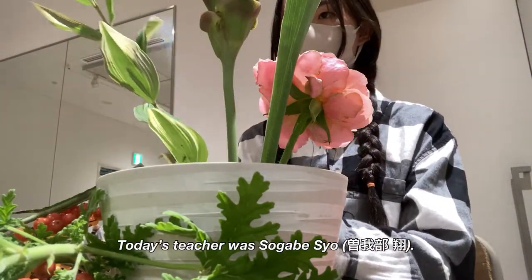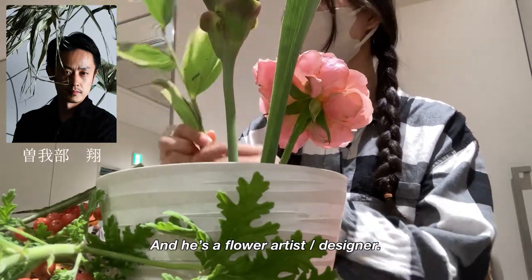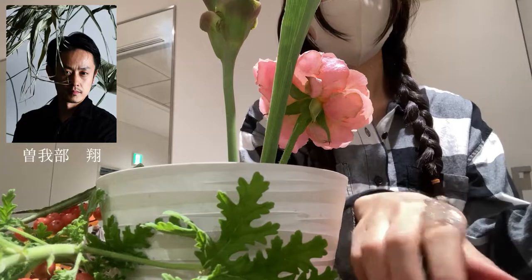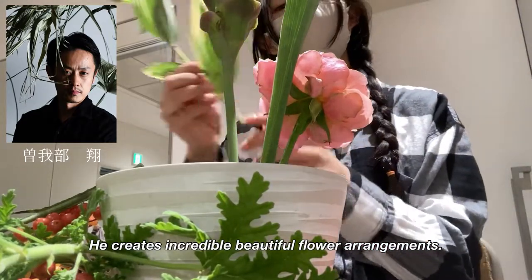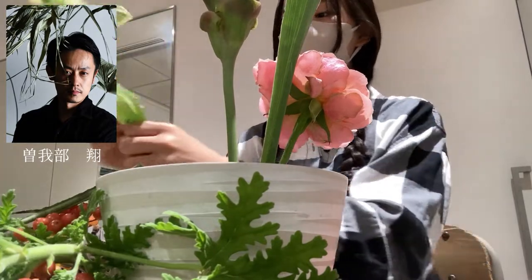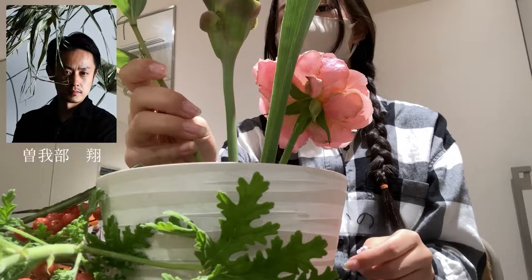Today's teacher was Sogabe Shou, and he is a flower artist and designer. He creates incredibly beautiful flower arrangements. I got a lot of inspiration from him and it was such a great experience.